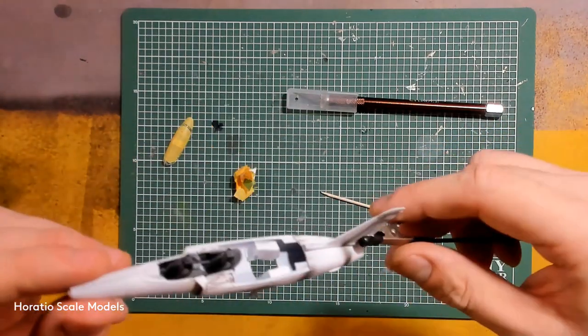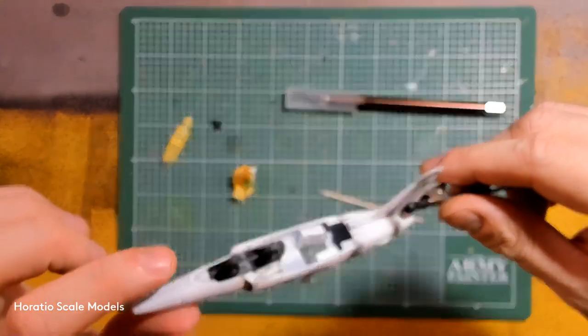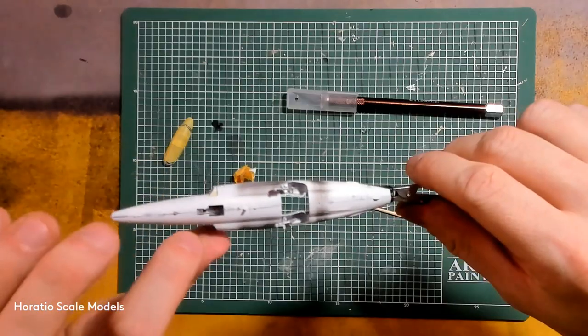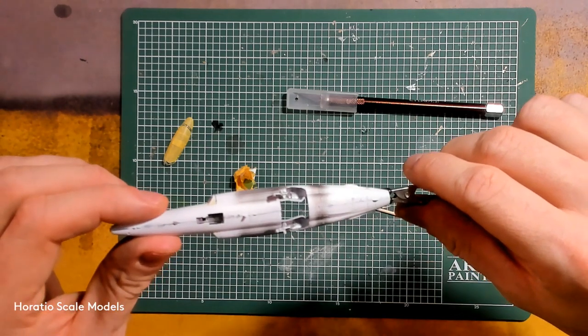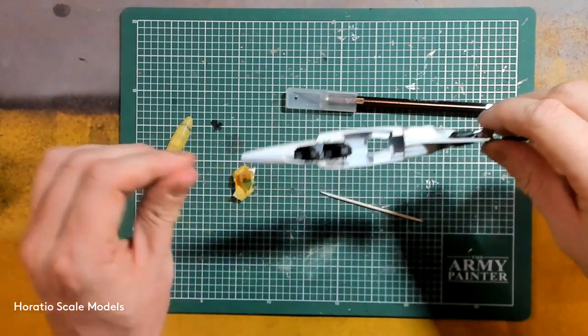Next up: get some gloves on, get some putty on the go, start filing down and filling the gaps in the chassis, and we'll have another look at the wings as well.